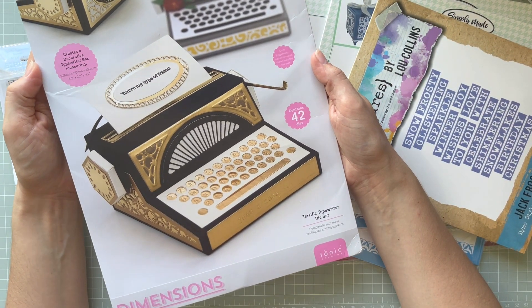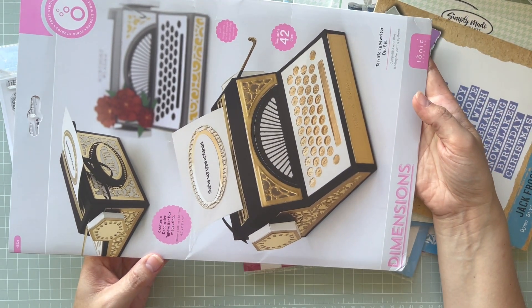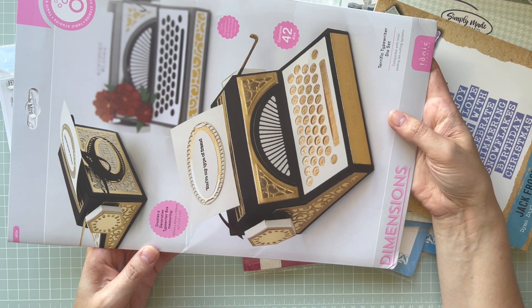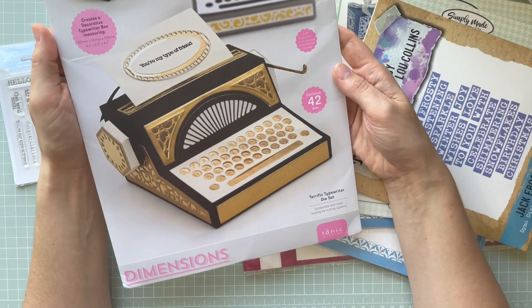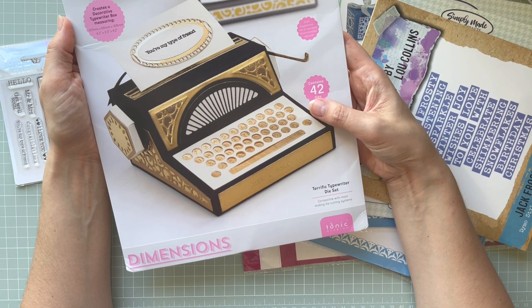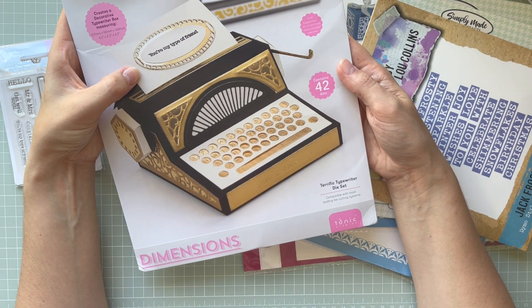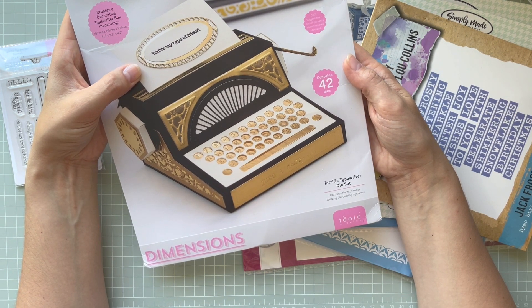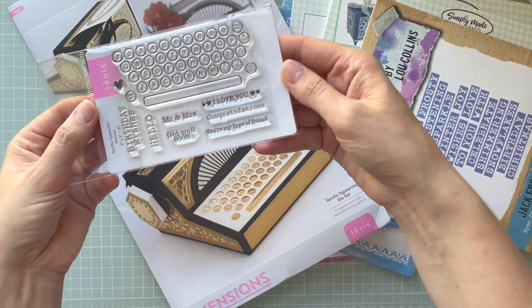A long time ago I showed you the camera from Tonic Studios, and right now they've got a sale for Tonic Studio products on Craft Stash. I got this set — I double-checked and I paid £24.99 for it, and the original price is about £50. I'm looking forward to playing with this one because I already have the camera from that collection and a post box. I got this set with the sentiments as well.